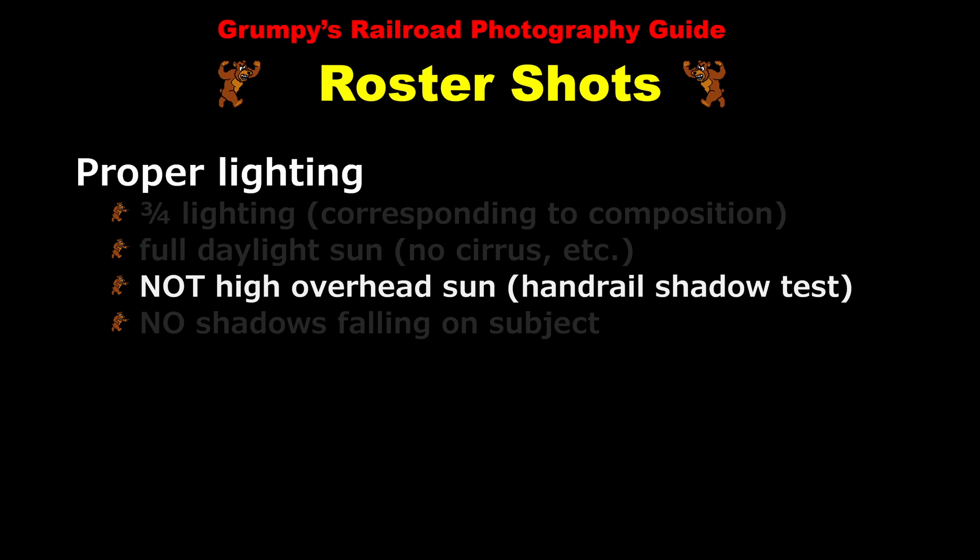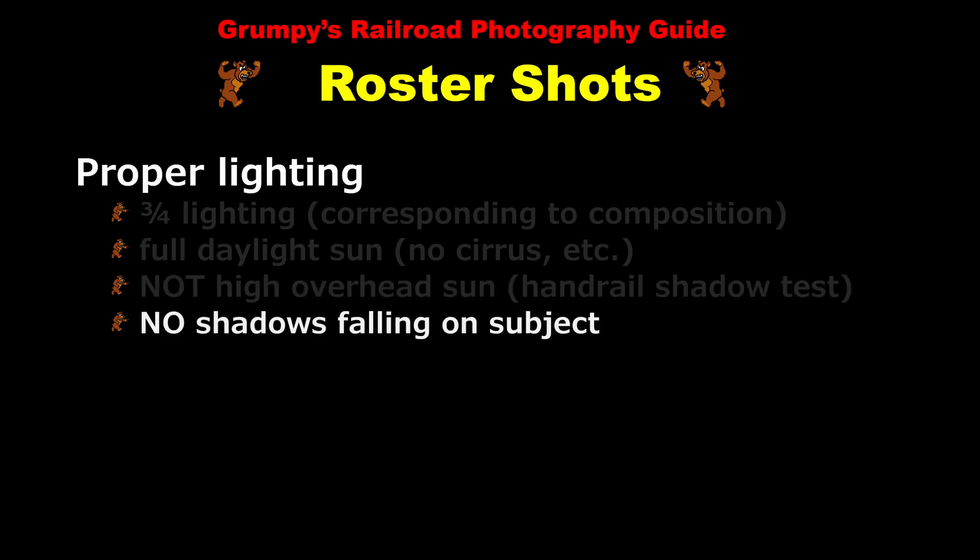However, if these shadows fall below the hood doors then the sun is too high in the sky and roster shooting is not advised. Also make sure that no shadows from other objects such as power poles or lines or things of that nature are falling on the subject.